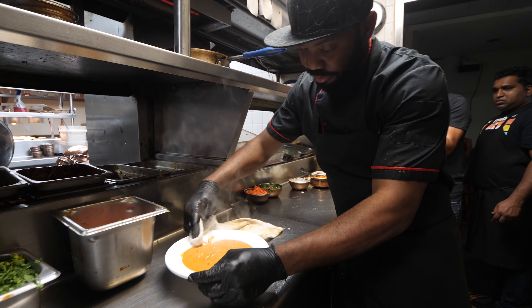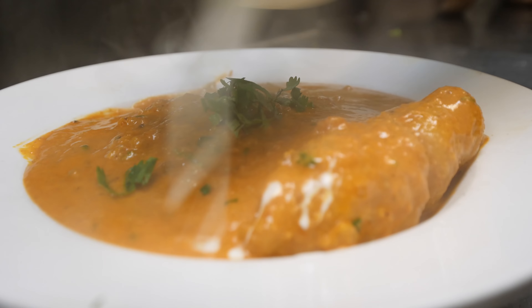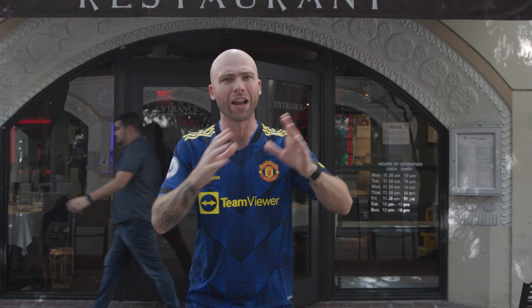If you guys don't know about Goa, it's in the south, on the coast — it was part of the Portuguese — and they have a very different type of cuisine there. This dish specifically can be made with three different fish: mackerel, snapper, and cod.